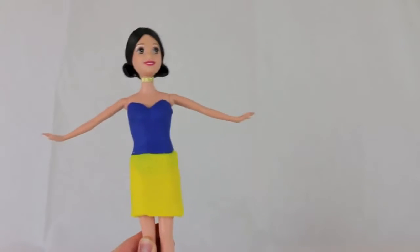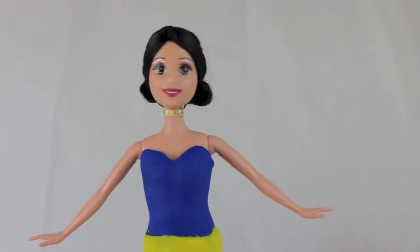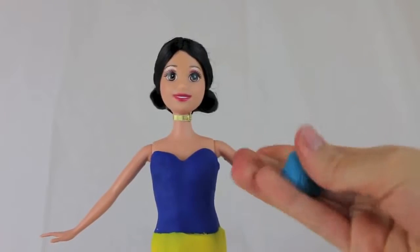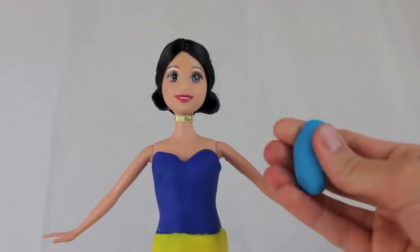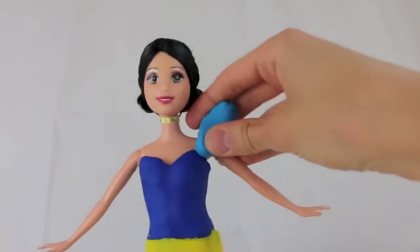I made the skirt just above her knee to be a little more modern. Our next step will be to make the puffy sleeves for Snow White's dress, and this is actually easier than it looks — just roll the play-doh in your fingers to make a cylinder shape.